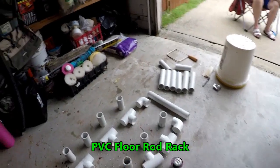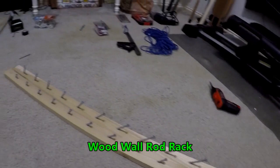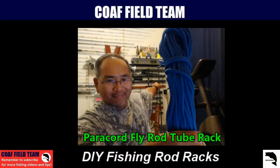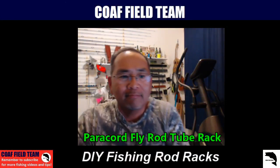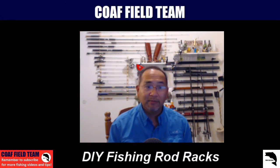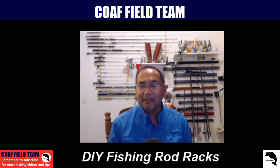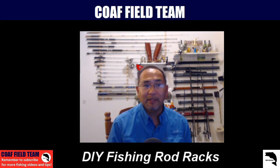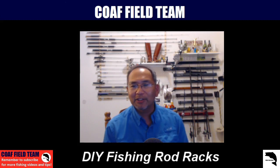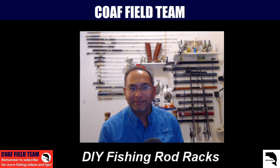That's the floor rod rack. So to summarize this round, these do-it-yourself fishing rod racks organize the fishing room, declutter, and don't cost too much. We ended up spending about $50 or less for the rod racks, maybe another $10 for paracord and a couple of screws, and the most expensive part was the PVC stuff at about $30. Bottom line: we got everything organized, we like it, we don't feel so cluttered anymore, and now we can see — and maybe we'll pull down rods we haven't used in a while since they've been gathering dust in the corner.